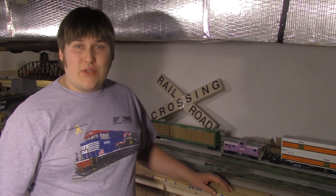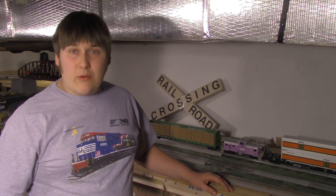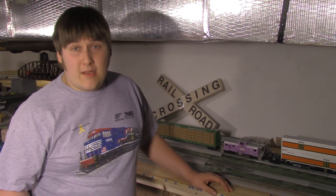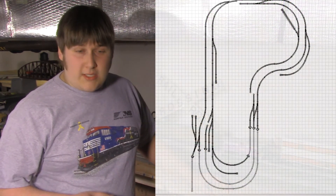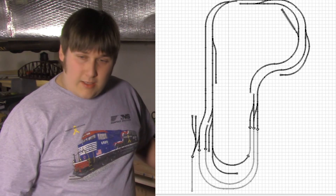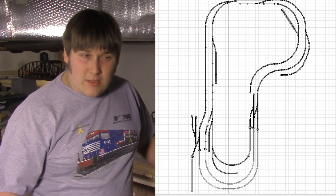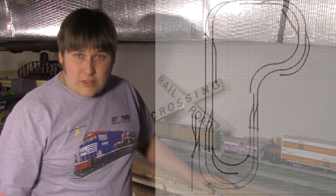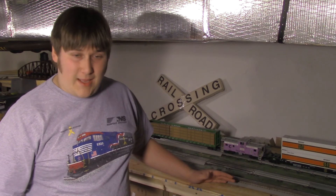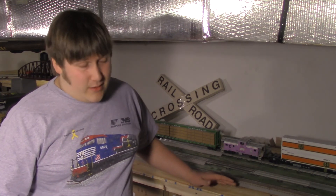The next step in the process is to tear down the track, because like I said, this is temporary — just to see where everything fits, how it fits, and where it should go. I did put something together in SCARM just to keep track of what pieces go where. I didn't care if it fit together perfectly in SCARM, because in some spots I did have to move the track over — SCARM is a computer program that doesn't take into account scooching the track over just an eighth inch to get it to fit. So I'll see you guys next time, and thanks for watching Model Railroaded here on Film Crate Media. Catch you later.